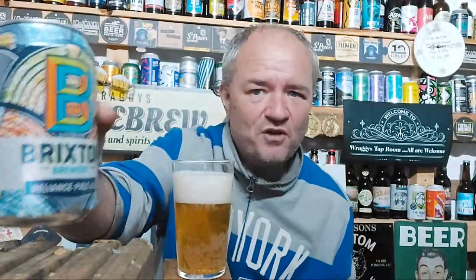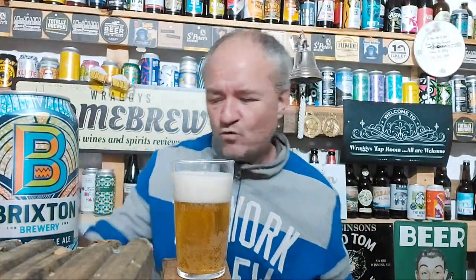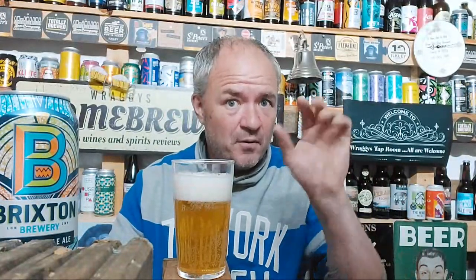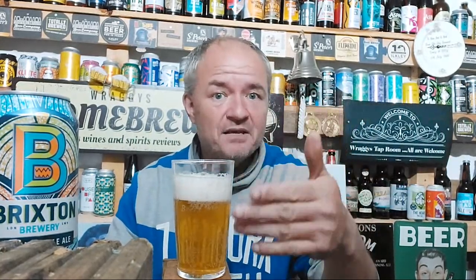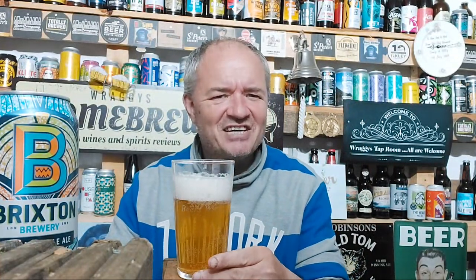Oh, so it's not new per se - new in Sainsbury's obviously, but not new. Craig, it would be a good idea to possibly - I know you don't do a lot of supermarket beers - but if you re-upload this and put 'new Sainsbury's beer,' and even put 'old reviewer but new Sainsbury's beer,' then you'll get some views.